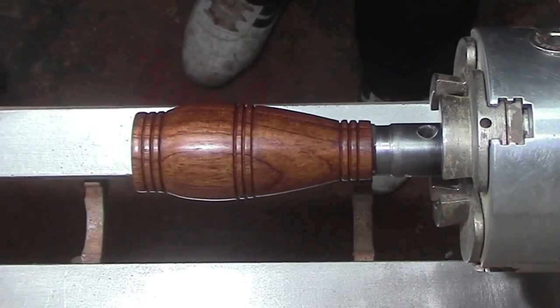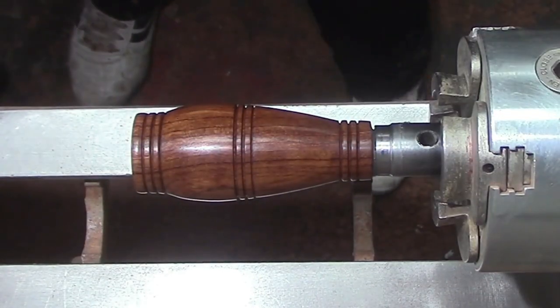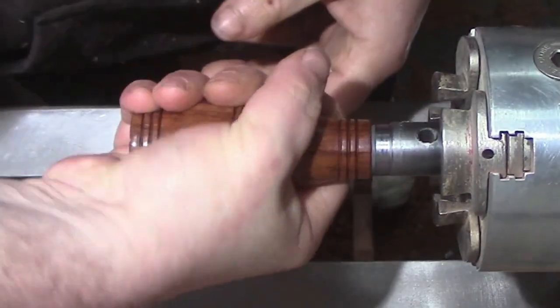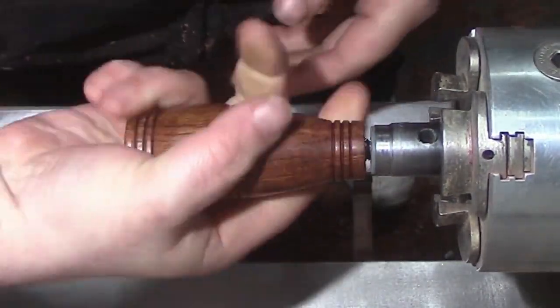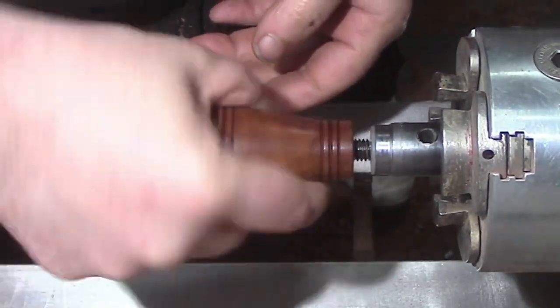Now we're going to take it off the lathe. As you can see, you can't just pull it off because, like I said earlier, the mandrel has its own thread cutter in there, so we have to take it off by spinning it — unthreading it.